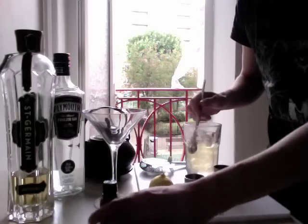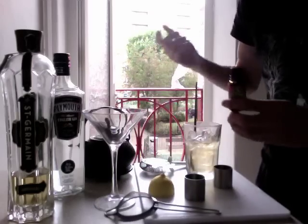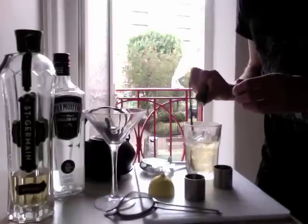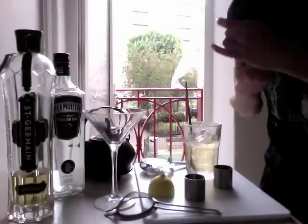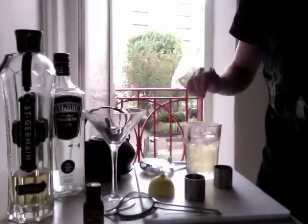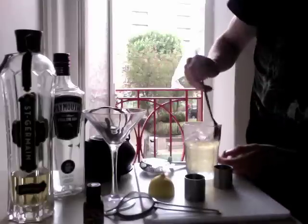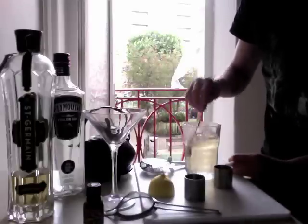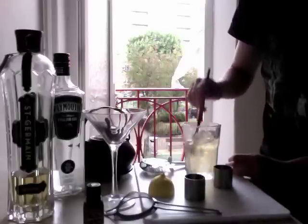Oh, I almost forgot — the recipe that I'm going to link for calls for an orange zest. I don't have any oranges so I'm going to put one dash of orange bitters in here. If you've got an orange, that's probably better. Stir it round, make sure it's nice and cold. The glass that I'm using has been in the freezer so it's already pretty cold.